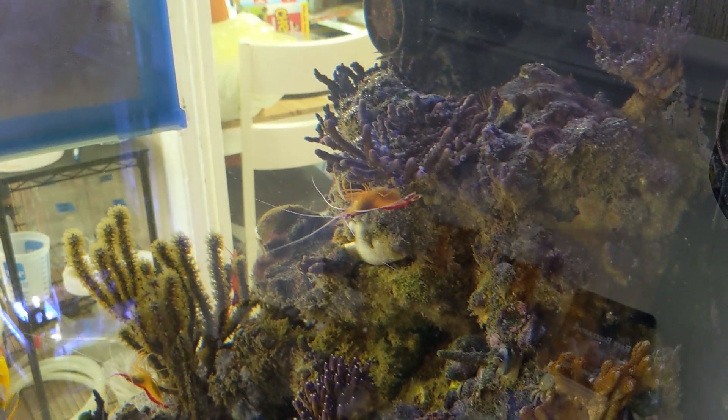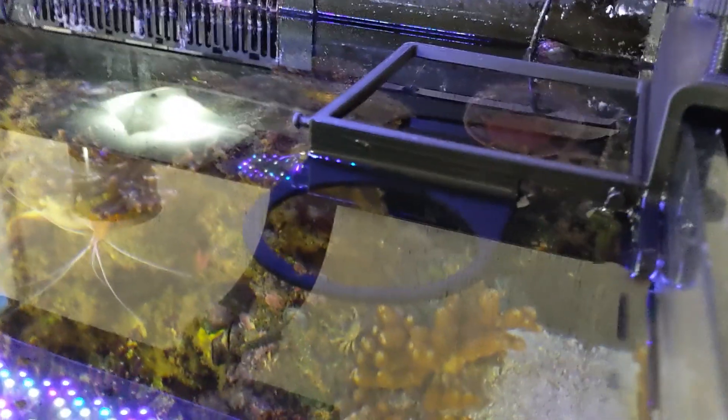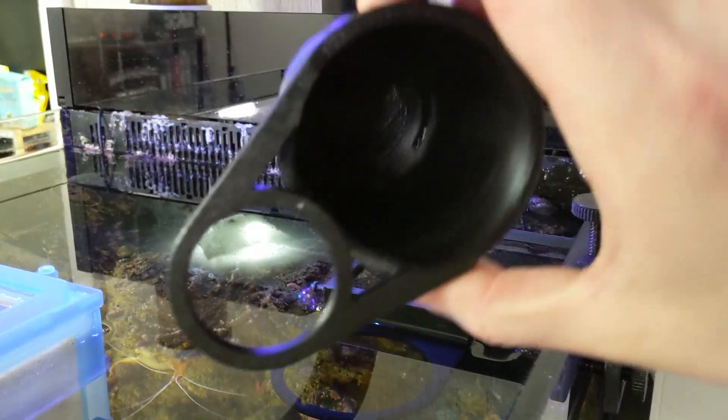When it comes time to collect larvae, this is how you set up everything. Get your holder on the side of the tank — if you have the magnet version, use magnets, but this one just slips over the top. Take the skimmer cup, and I like to get a little water in it so it weighs itself down.